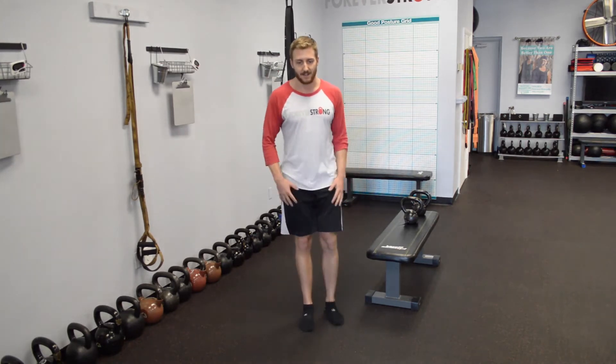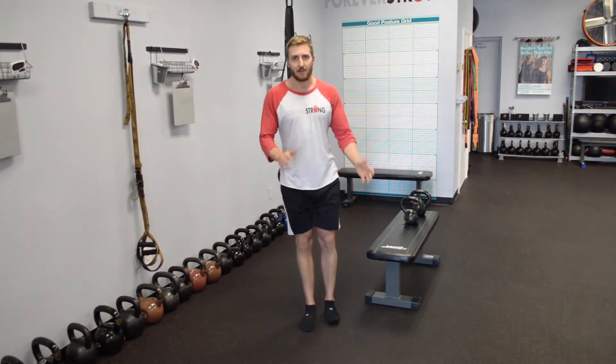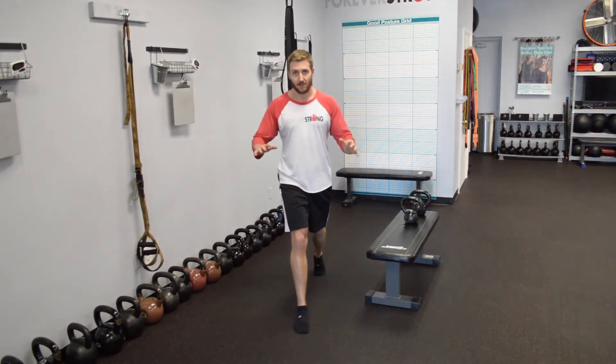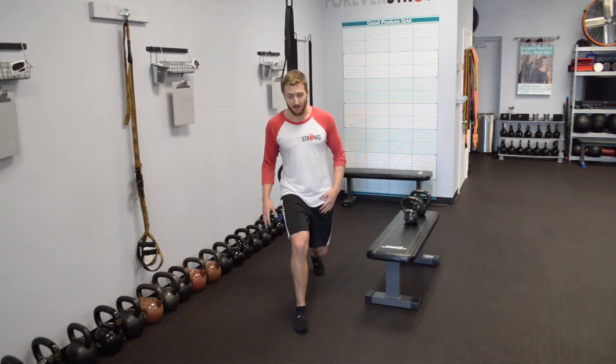It's not a fast movement — it's not a step back and up — you're just holding it. So you can just do a bodyweight version; you don't even really need a weight for this. You can get a good workout without adding any amount of weight to it.